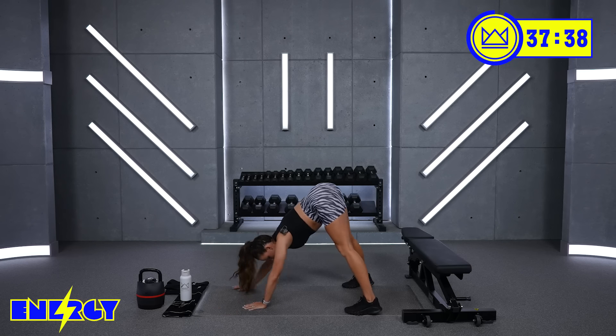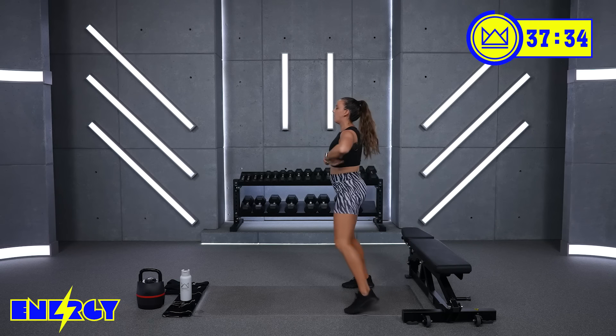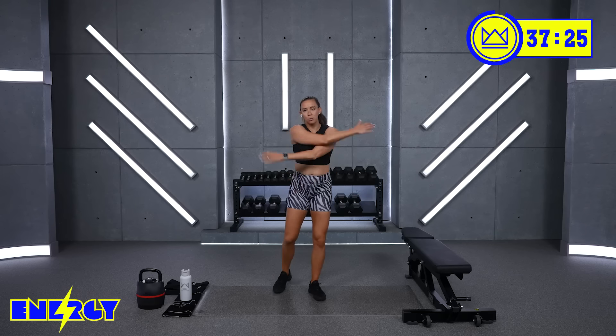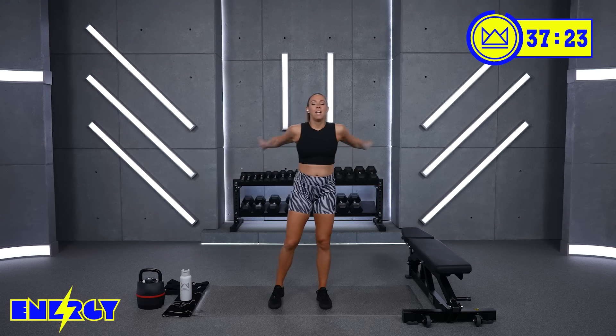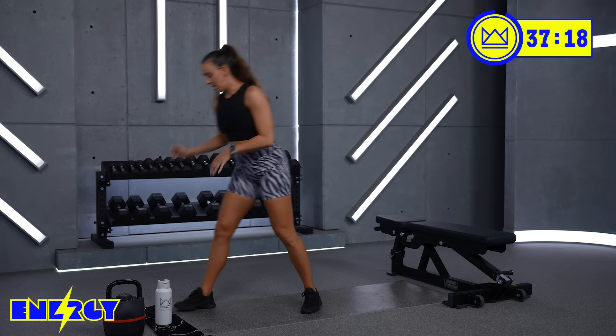Tuck your toes down, lift your hips up, walk it back. As you come up, we're going to cross the arms over the body. 30 seconds. We're going to start with that activation series. We're moving in the frontal plane, the sagittal plane, and the sagittal plane in a different way — just making sure that you get hip extension in all planes.